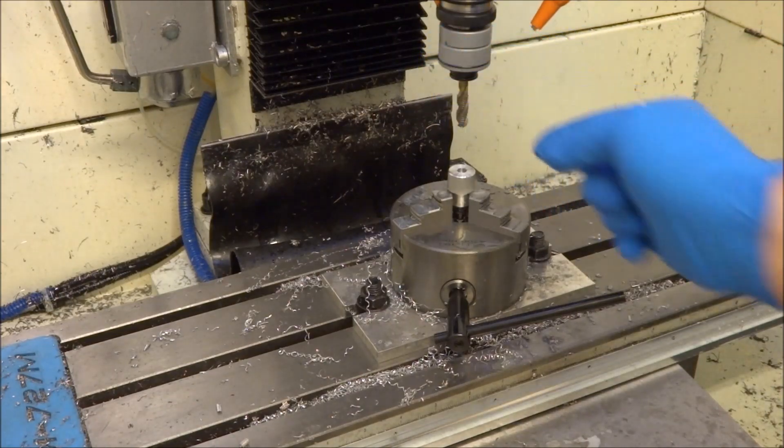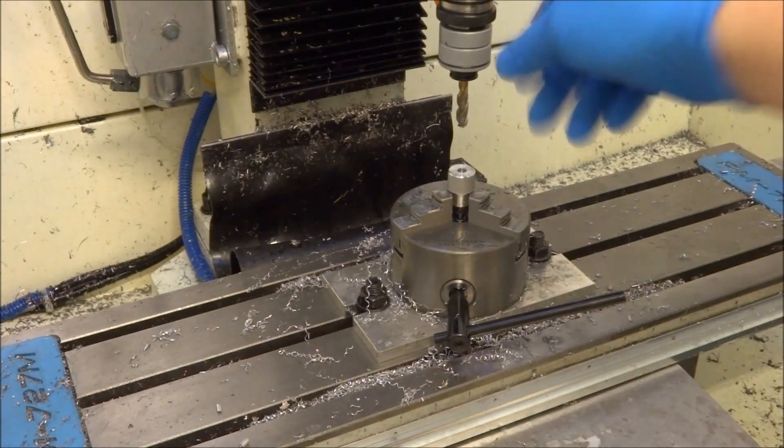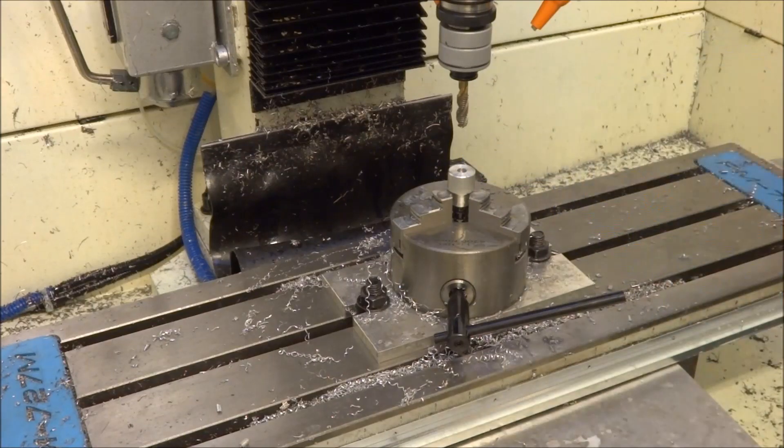I'm going to be running a compression tapping head — this is a Tormach compression tapping head — and I'm going to be tapping these M8 by 1.25 holes.